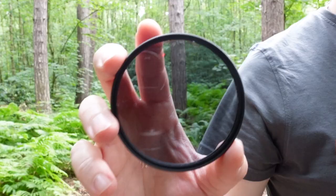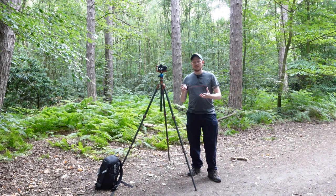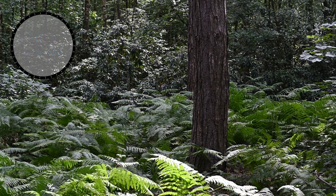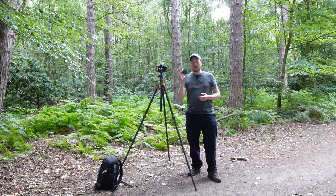Next up is a circular polariser filter. I use these all the time for woodland photography. They're great for removing reflection and glare on shiny objects, so they work really well when it's wet — you've got all the water on the leaves causing shine and glare, and they'll really help to remove that. They'll also help to saturate the colours in your scene, so you'll see an effect even on dry days like this. Do yourself a favour and get a circular polariser filter; it works really well for woodland photography.